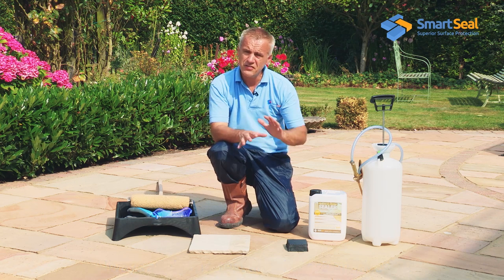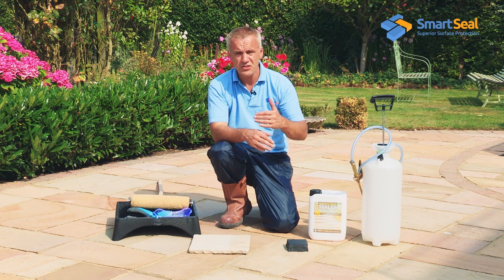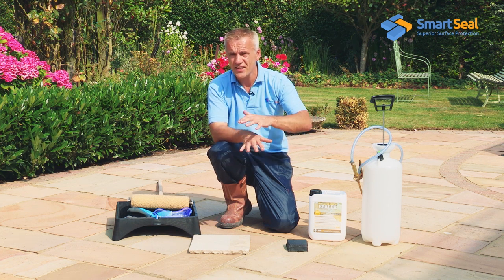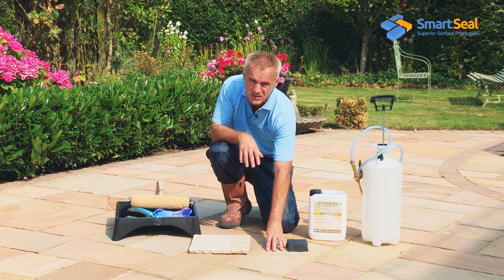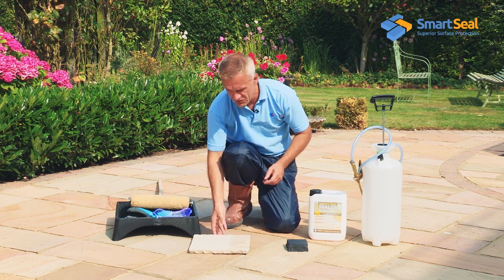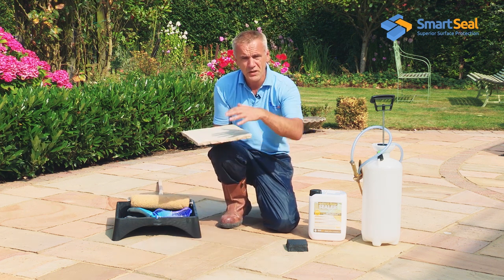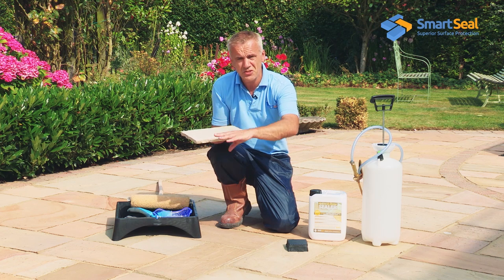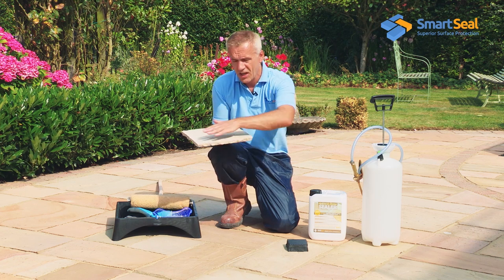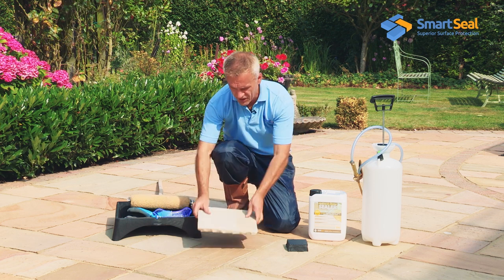Then within around 15 to 20 minutes — today's a pretty warm day — we're looking to apply a lighter second coat, as soon as it's semi-touch dry. The reason for that is because the sealer is going to soak into the stone, and we don't want it to continue soaking in on the first coat and leave nothing on the surface. So we'll apply that light second coat.